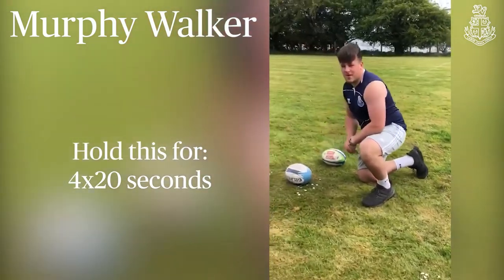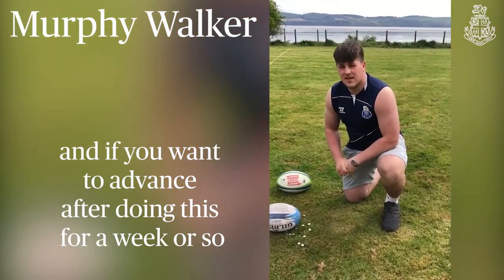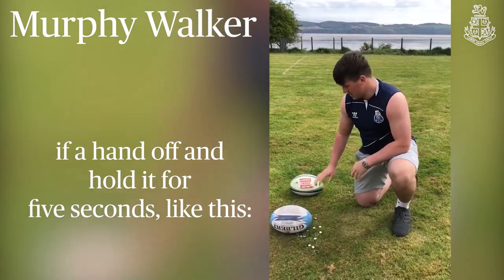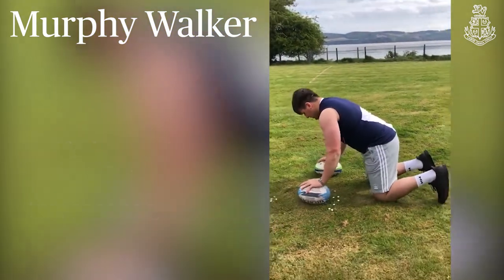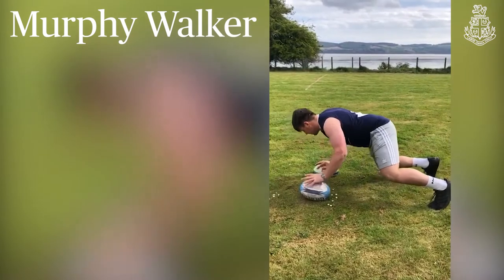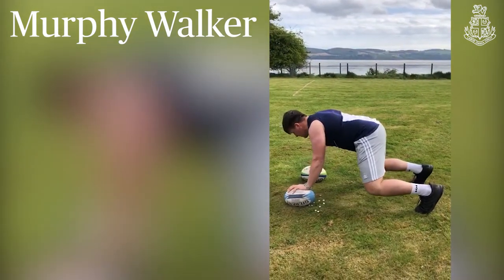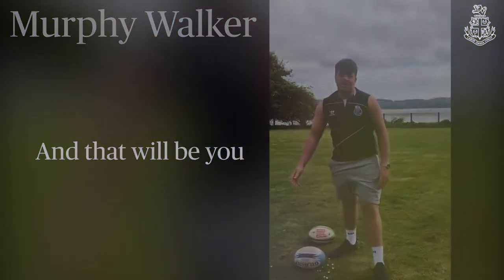Hold this for about 4 times of 20 seconds, and if you want to advance after doing this for a week or so, you'll lift the hand off and hold it for 5 seconds. Just watch. And that'll be you.